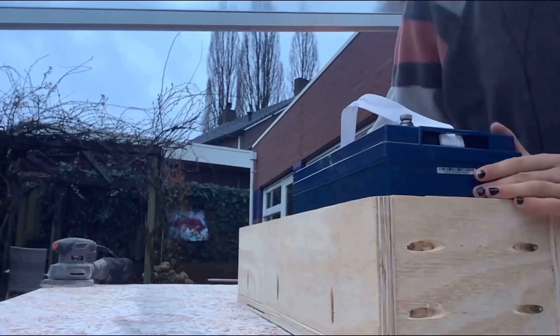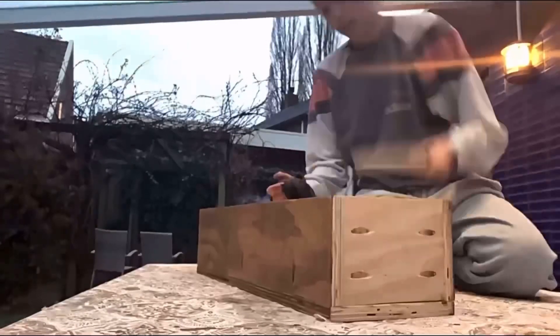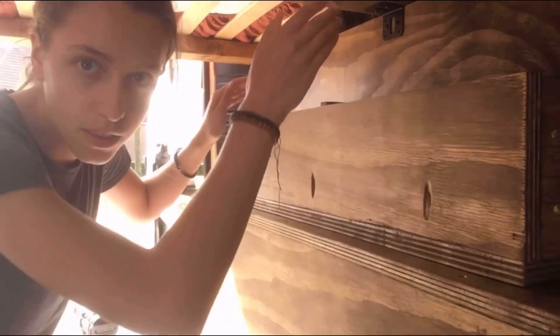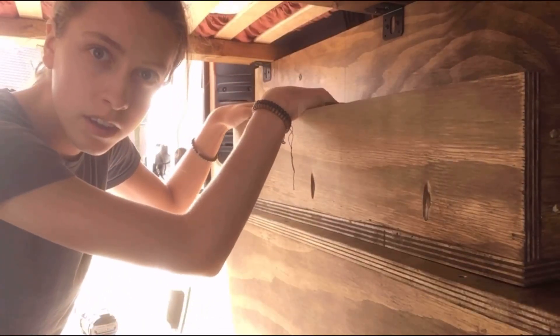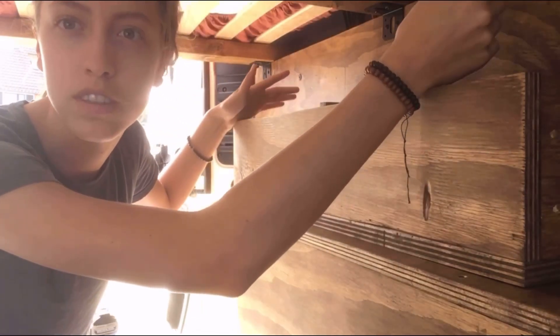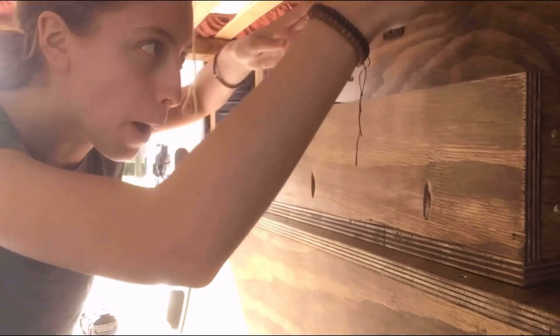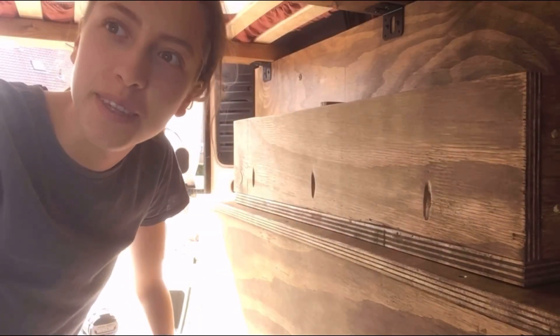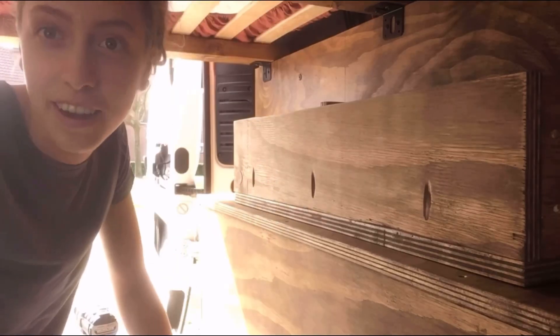Yes, it fits! Since I only have one battery, this will be the space for it and this will just be storage. But maybe in the future if I want a second battery, I can just pop it in there. Isn't that genius? I thought so.